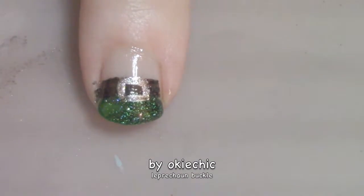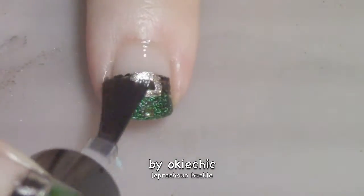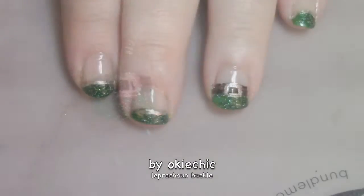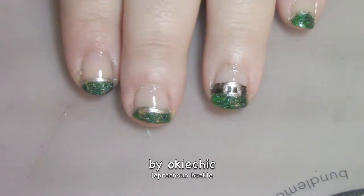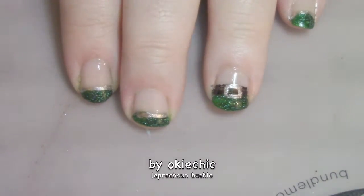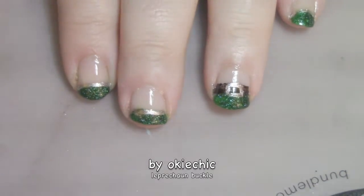The only thing left to do is seal in our design with a quick dry top coat. And here's the final look! I hope you guys enjoy this, and if you want to recreate it for a fun St. Patrick's Day manicure at the last minute, go for it!